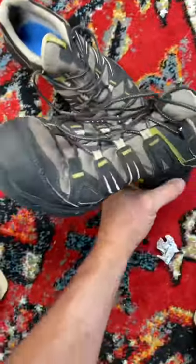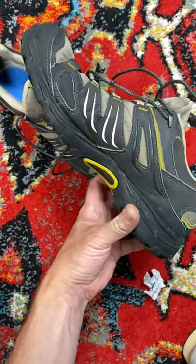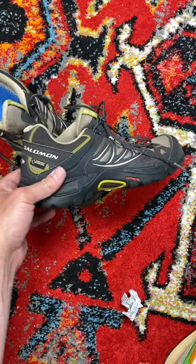I need to look up this exact model, but I'm guessing $75 to $90 brand new. I'll sell these used but in really good condition — probably get about $40 to $50 out of them. So really good flip for just two to three dollars.